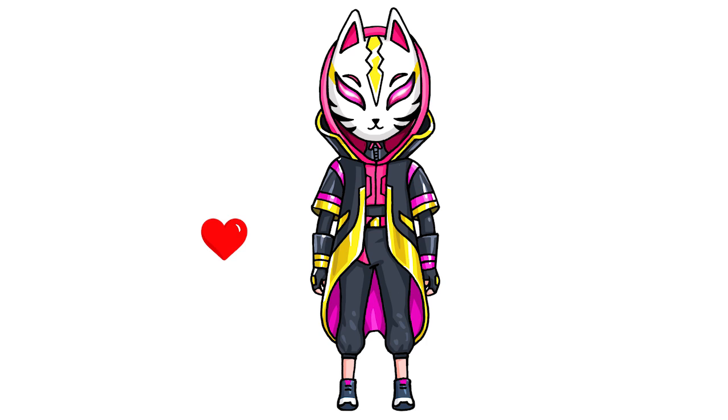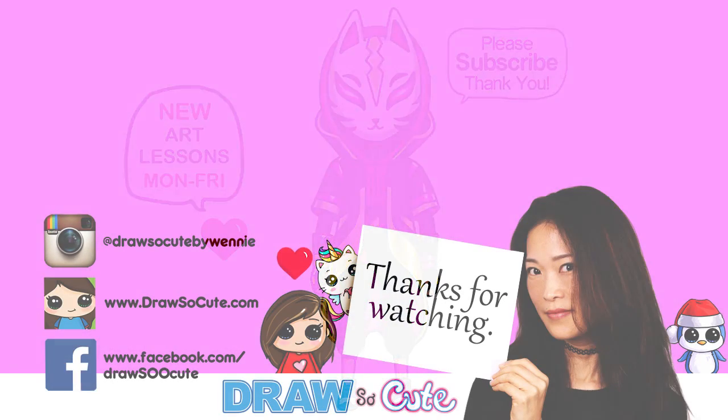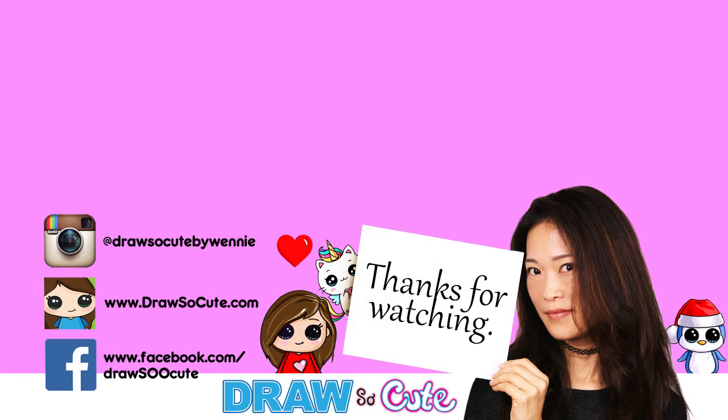I hope you love how this Catalyst skin from Fortnite turned out and inspires you to give it a try. I know it looks very complicated, but I hope I made it easy for you to follow along step-by-step. Thanks so much for watching. If you loved it, please give me a thumbs up. Turn on your notification bell so you won't miss any new draw-along videos. See you later, bye!